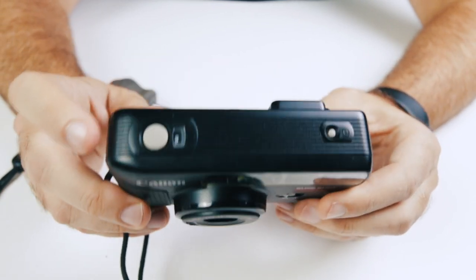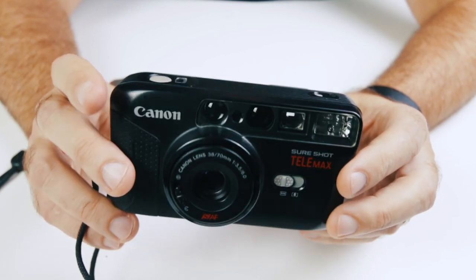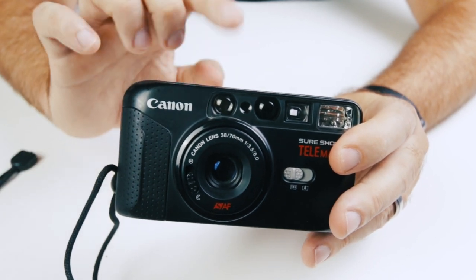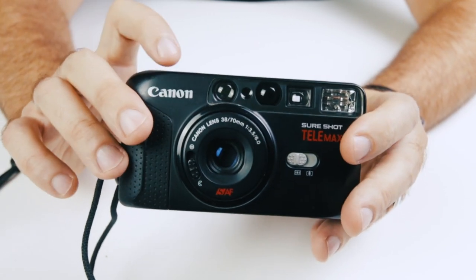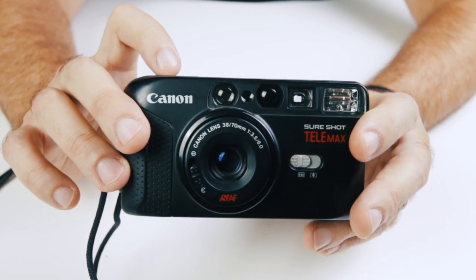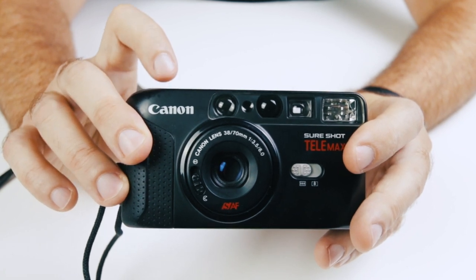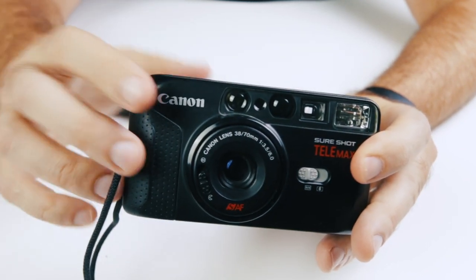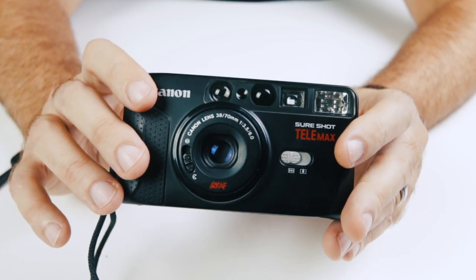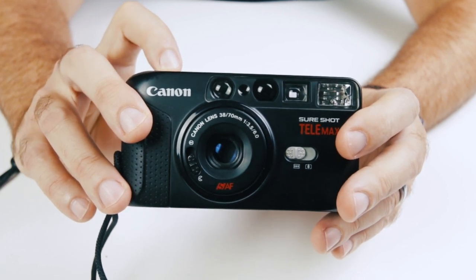Now this camera — I don't know if it's just the camera I have here or this camera in general — I did a little Google search, and it does tend to be loud. Not that loud when you have film in it; you'll notice the difference. Right now without film in it, it's extremely loud and actually sounds a little off. You can really hear that cranking sound. When I put film in it, it does not make that loud sound, though it is still a loud camera when the film advances.